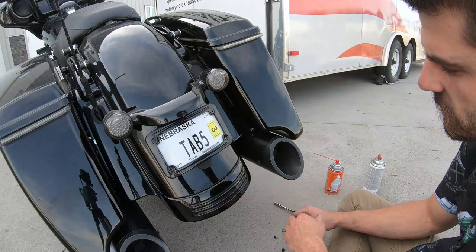And that's basically it — just nuts and bolts, and touching up with some quick easy spray paint. If you liked what you saw and this was helpful, please subscribe to our YouTube channel, like us on Facebook, and follow us on Instagram.